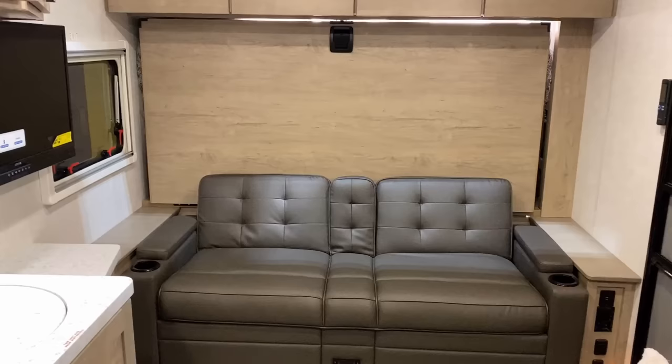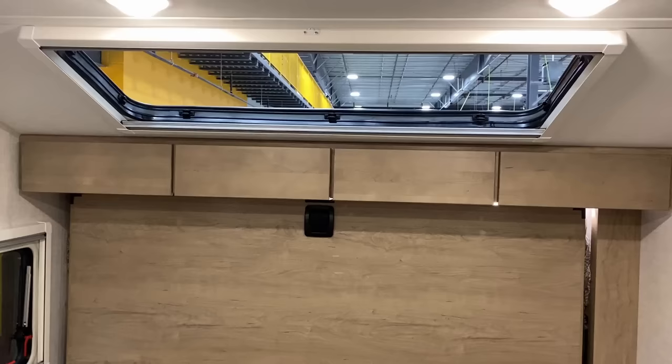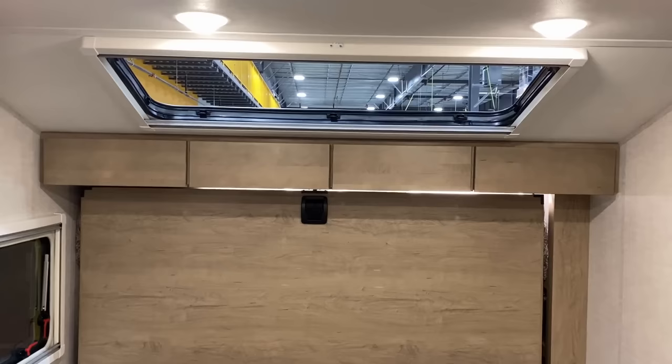All the windows in this are Euro-style Lexan, and they are dual pane. What that basically means is that these things can open for crazy good airflow, and they are intensely noise-canceling.